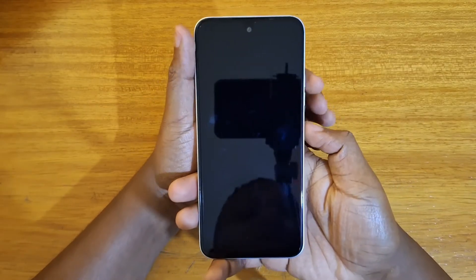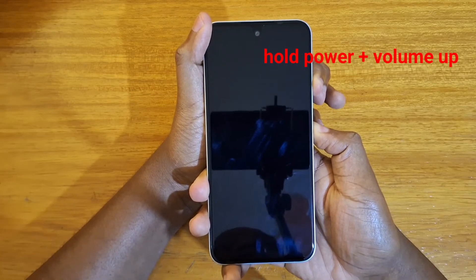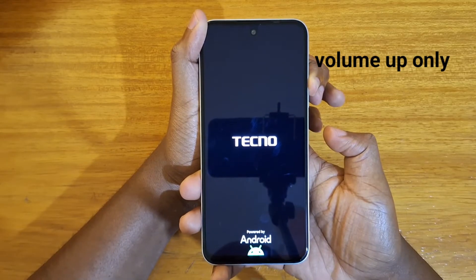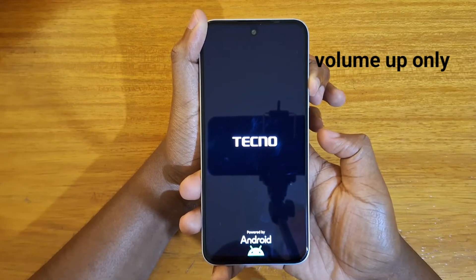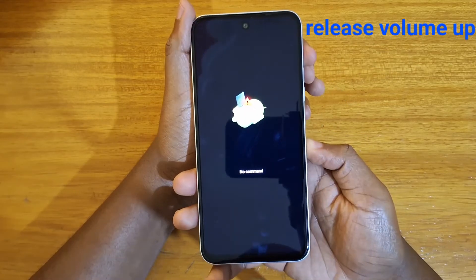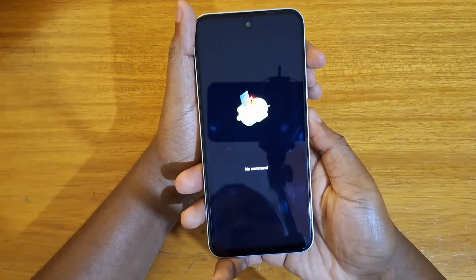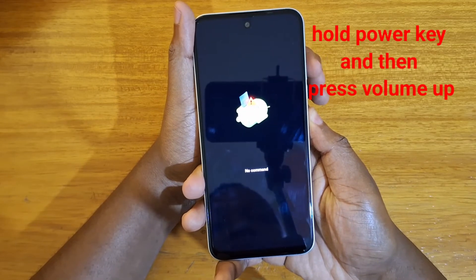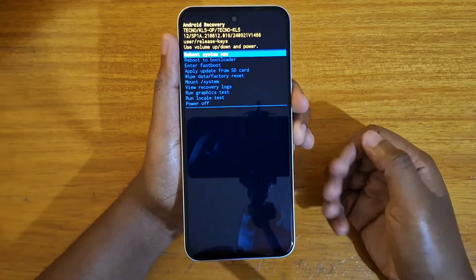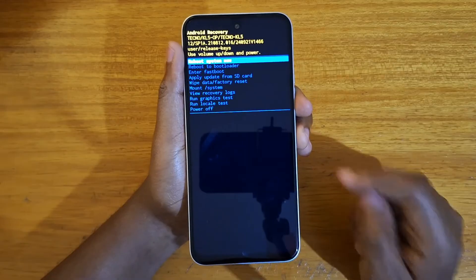Hold the power key and volume up together until the Tecno logo appears. Once the Tecno logo appears, release the power key and keep holding volume up until the no command screen appears. Release volume up as well, then hold down power and tap on volume up — just like that, you're into recovery.